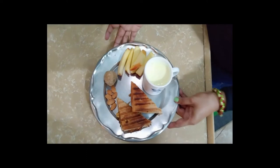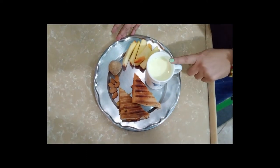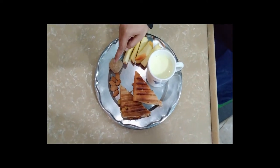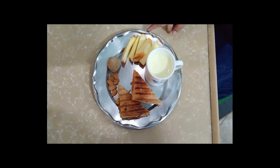My breakfast has been prepared. This is my turmeric Jugaaru sandwich, served with almonds, dried fruits, and apples.